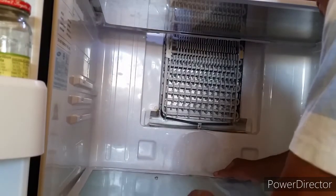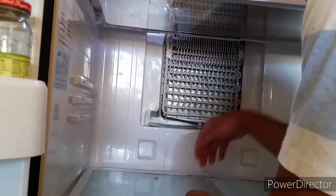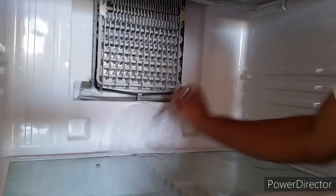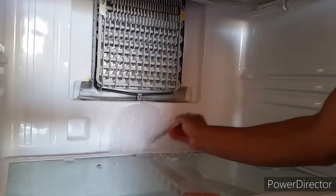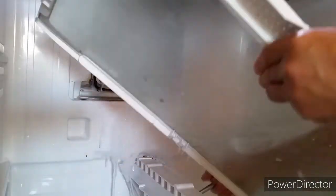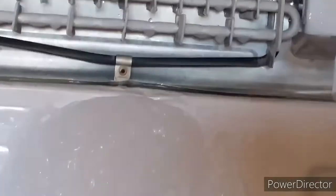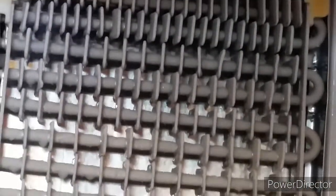With the cover on, it channeled all the water down to the bottom drain area, but since I don't have the cover on, all the water is basically just pouring down to the bottom of the refrigerator. Now I've got a big block of ice right here. You can see the condenser is working just fine.